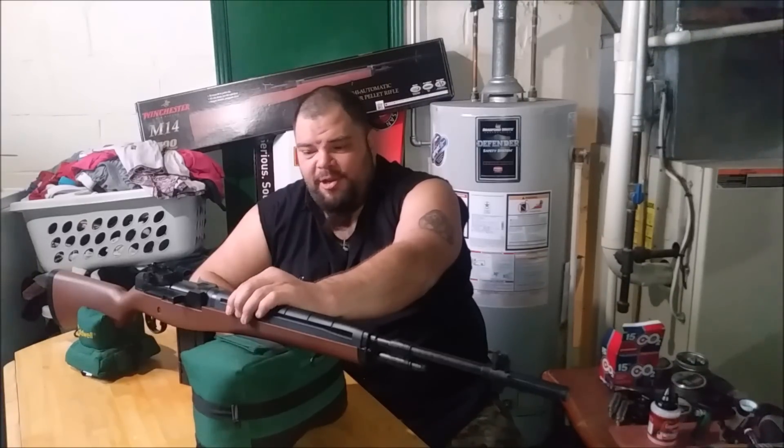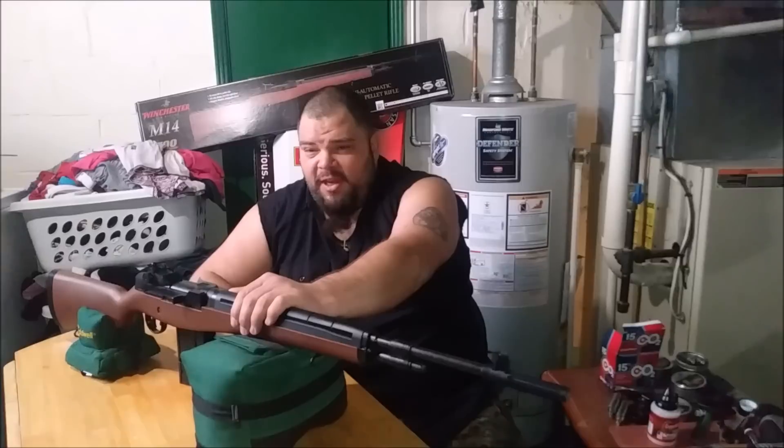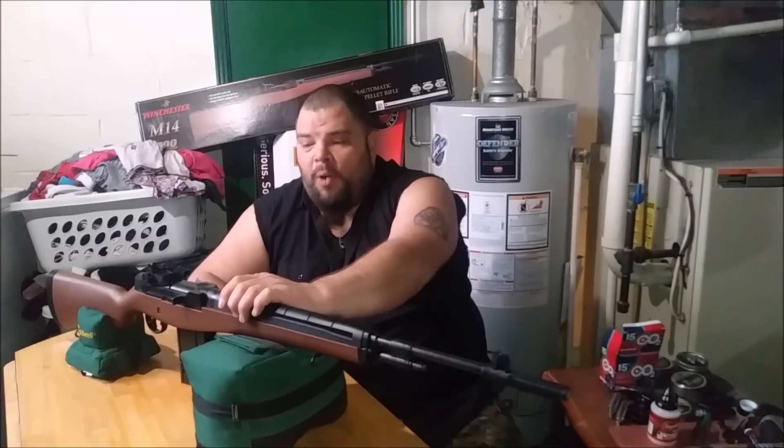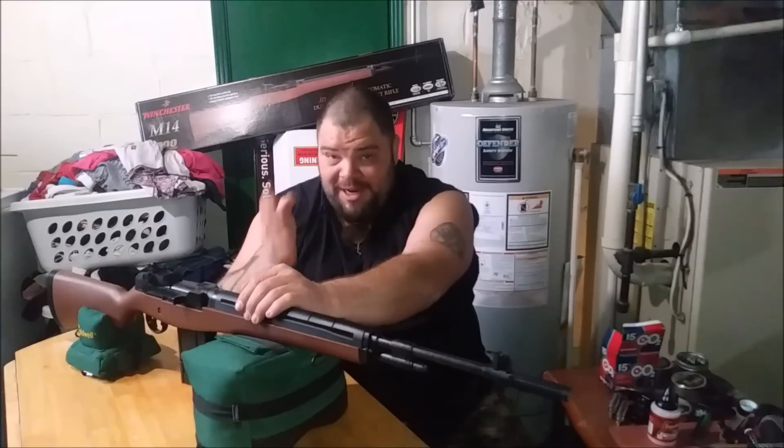I used and recommend the RWS R10 8.2-grain heavy rifle match wad cutter pellet. It's accurate, and a wad cutter is an absolutely devastating design. They're advertised as target ammunition, but shoot an animal with one and see what happens - a wad cutter is on par with hollow points in terms of damage. A wad cutter is a deadly projectile and that's what I'd recommend in this rifle.